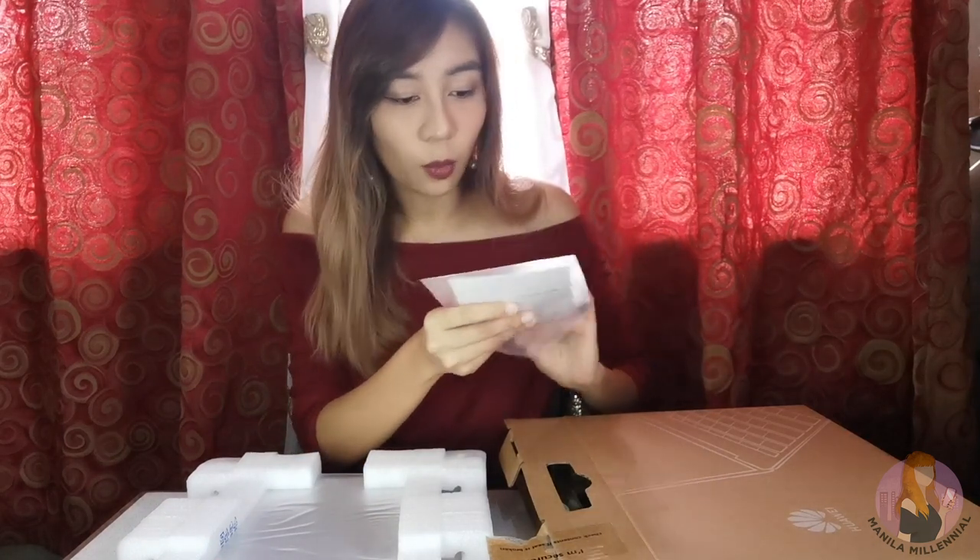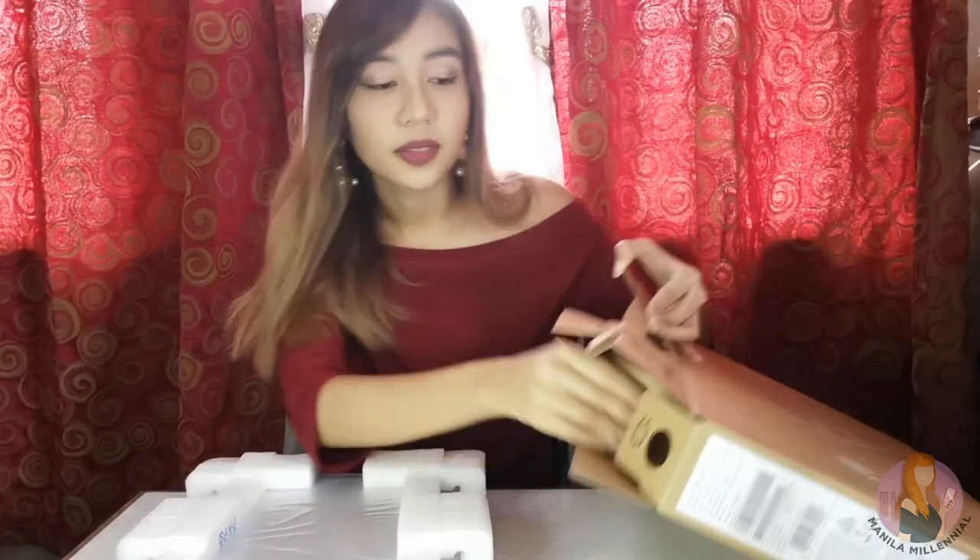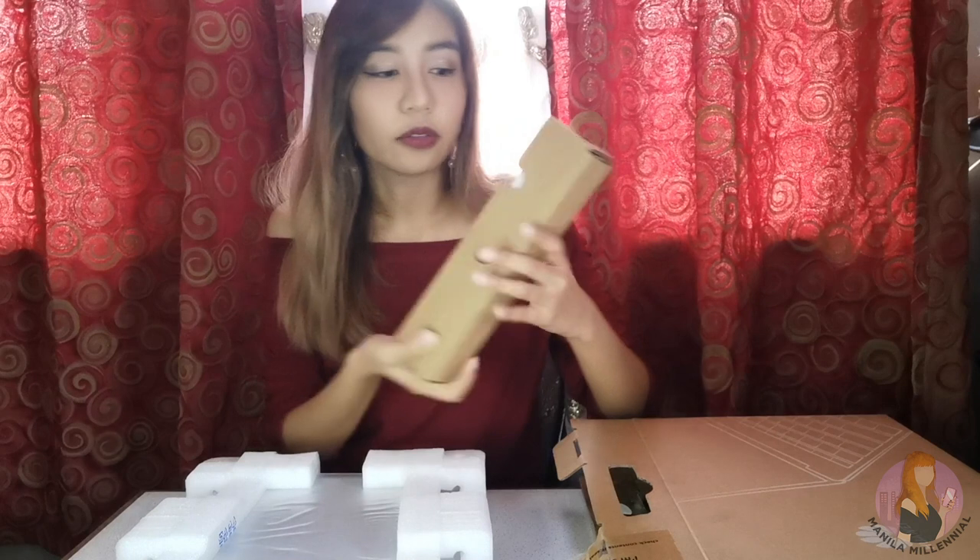Inside you will find a quick start guide, and if I'm not mistaken, it has to come with a warranty card as well. We have the quick start guide and the warranty card. Make sure to keep that since it's going to be helpful if you need repairs for your laptop. Before we check out the main item inside, let's bring this out first.